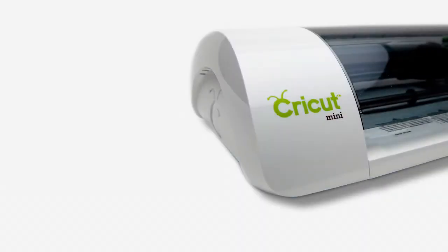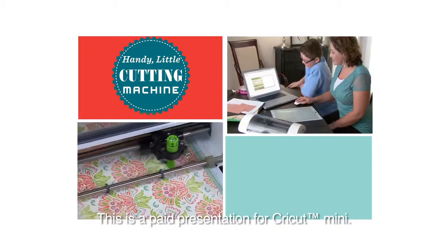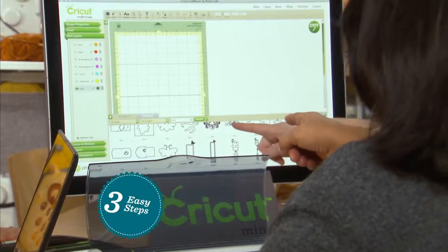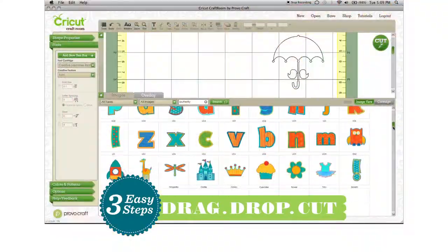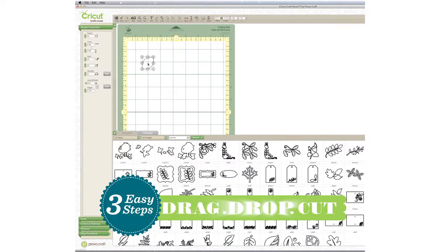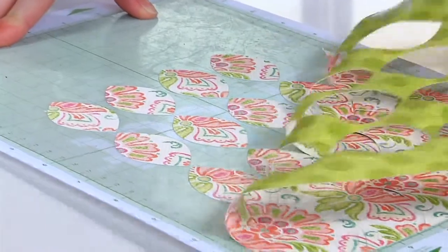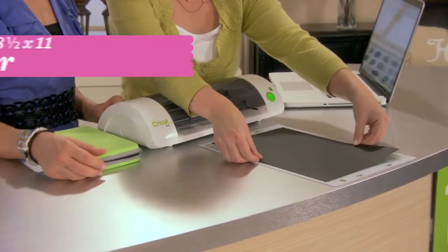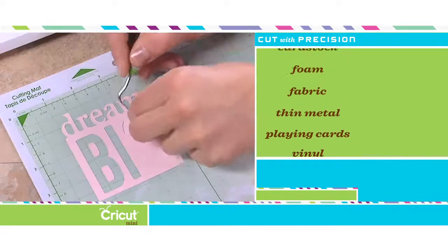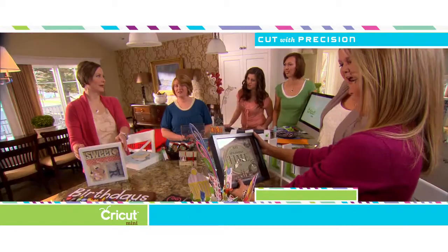Introducing the all-new Cricut Mini — the handy little cutting machine powered by the easy-to-use online design tool, Cricut Craft Room. Use them together to create and design in just three easy steps. After you select and buy your image from the vast Cricut image library, you simply drag, drop, and cut. You make it possible; Cricut Mini makes it simple. With Cricut Mini's cutting mat, you're able to use any standard-sized 8½ by 11 paper, or easily cut vinyl, fabric, cardstock, and more with precision to create countless beautiful home decor projects.